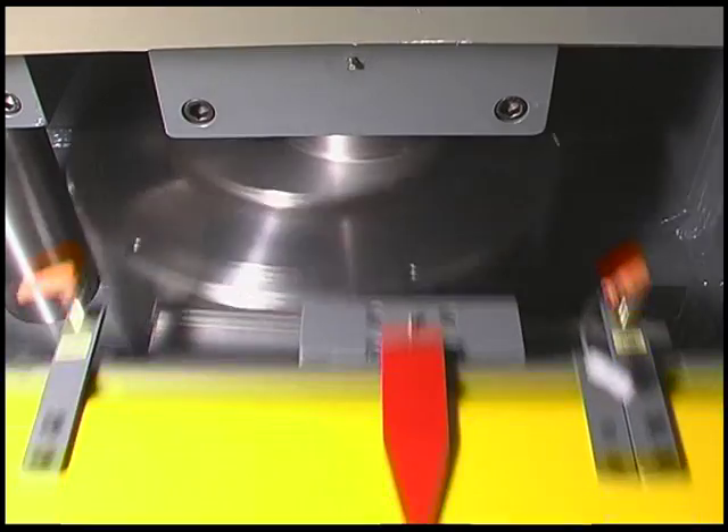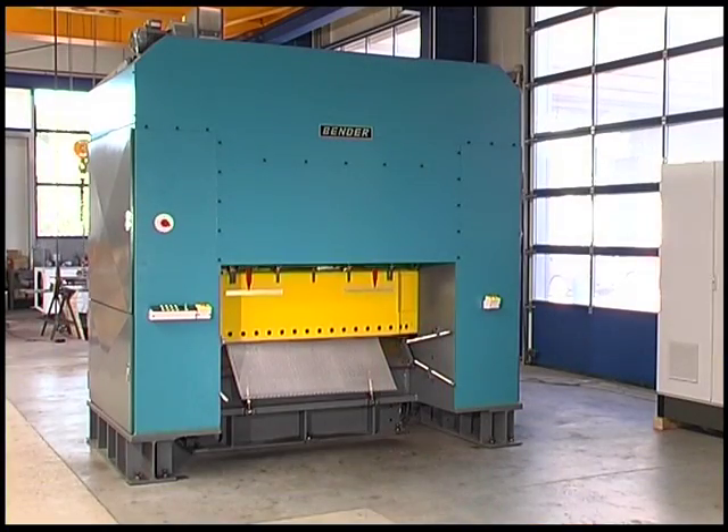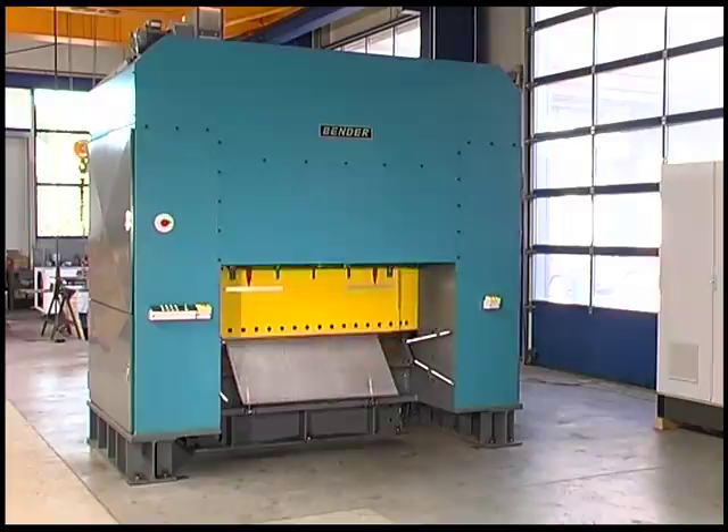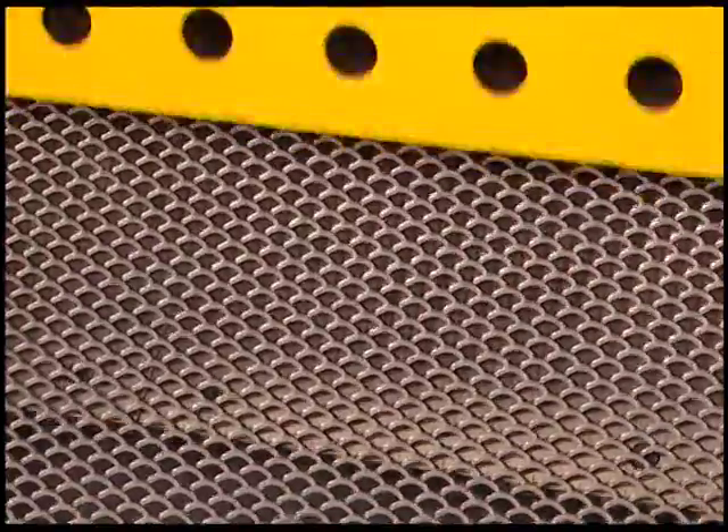Product changes can be carried out quickly and simply by the operator. This job is made much easier by using the removable die holder. The setup is carried out in less than 30 minutes.